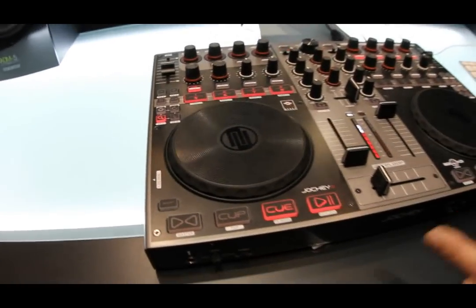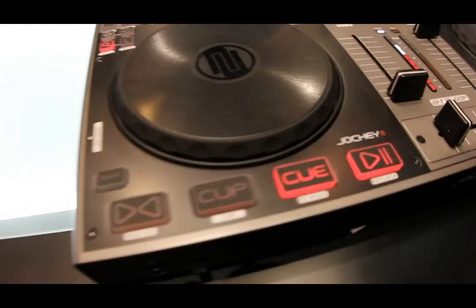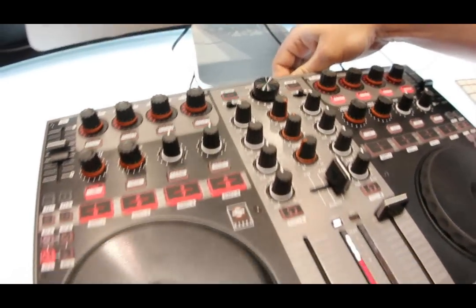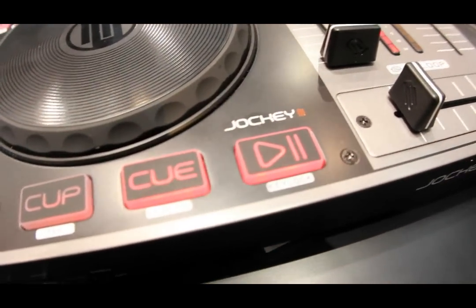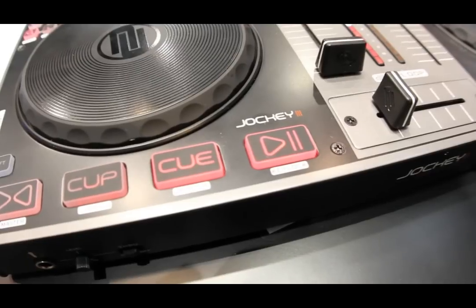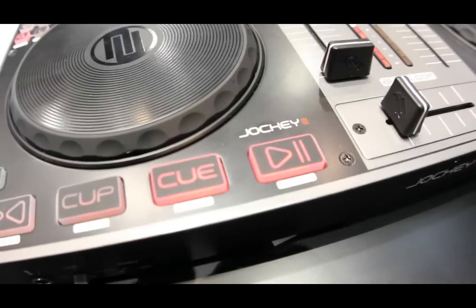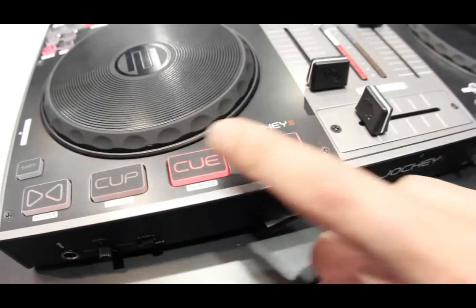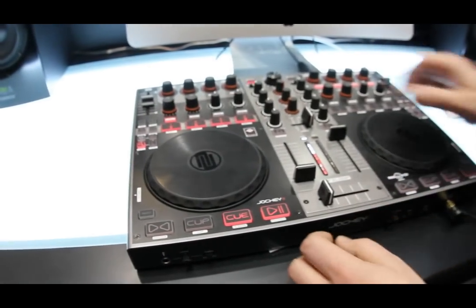Another interesting feature is the LED background lighting, so you can find every desired button in dark club environments. All of these buttons are rubberized for nice handling and fast trigger actions.